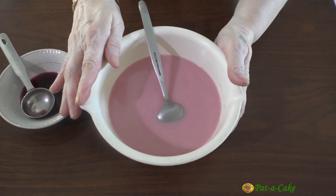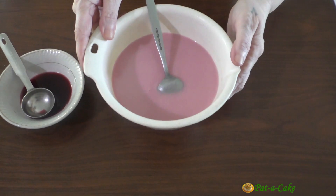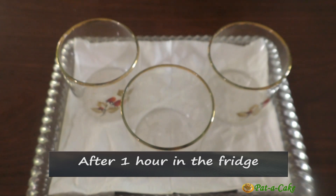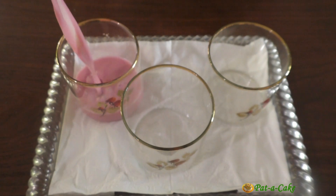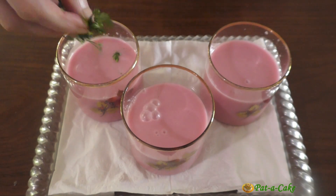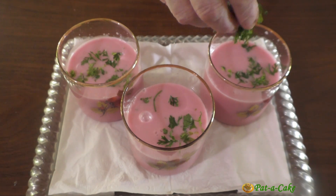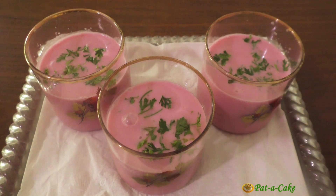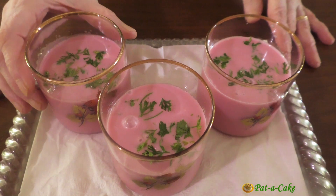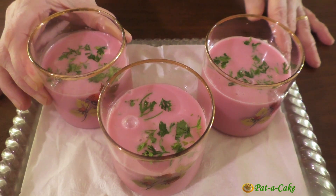I'll now chill this in my refrigerator for an hour because I like to enjoy the Sol Kari cold. It's now time to pour the cool and refreshing Sol Kari into glasses and then garnish it with chopped coriander. You could also add a sprinkling of chopped mint leaves if you want. And here's our delicious Gohan Sol Kadhi. You could sip it along with your lunch or dinner or enjoy it as an after-meal beverage — just see that you have it while it's fresh.